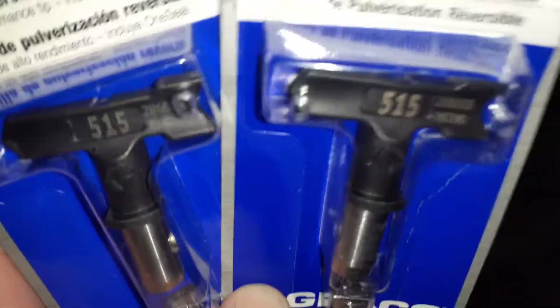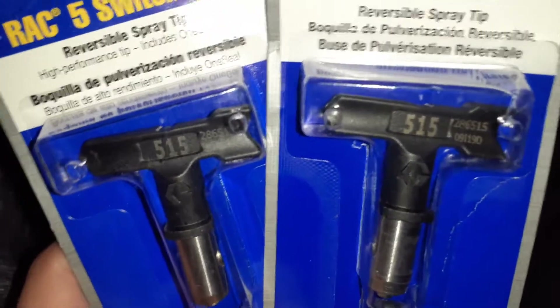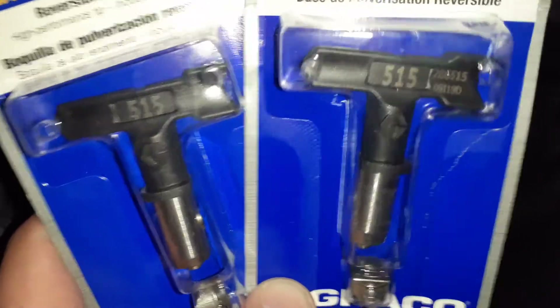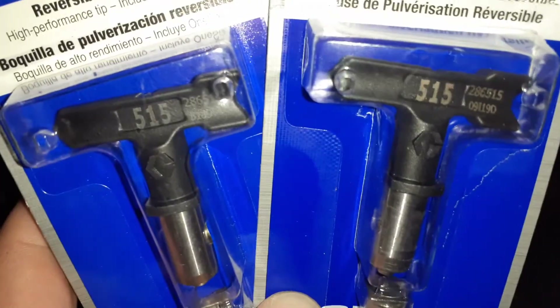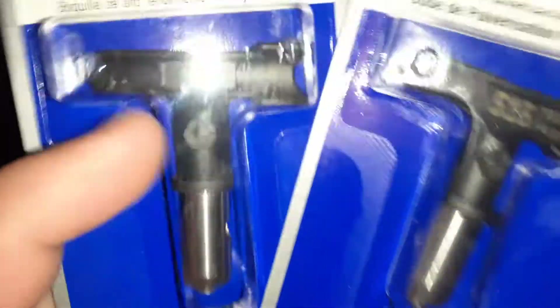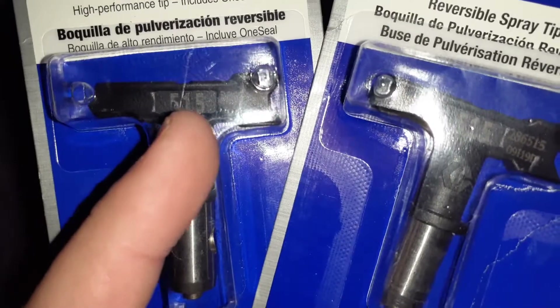I would go with a 517 over a 515 for something like that. The 515 is the best all-around airless spray tip.